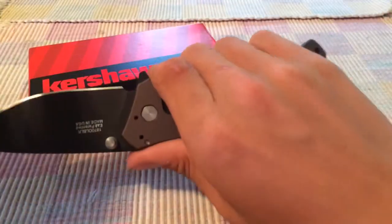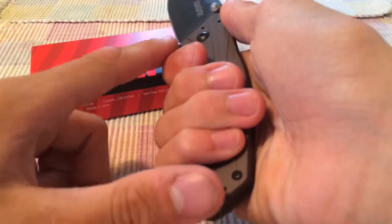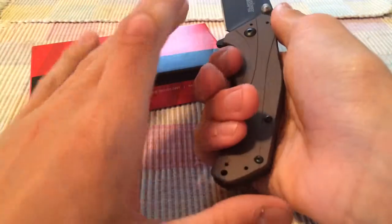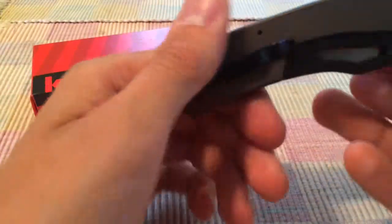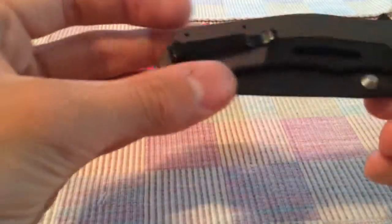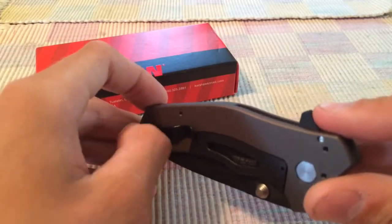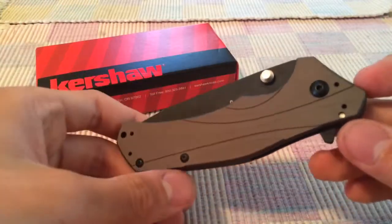The handles are slick but it's a very comfortable grip — you can get all your fingers on it. There's even room for a five-finger grip. This is also an awesome lefty and righty knife because it comes tapped for all four carry positions: tip-up right, tip-up left, tip-down right, and tip-down left. Tapped on all four sides, which is awesome.